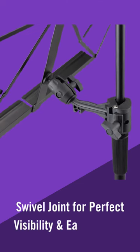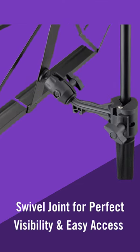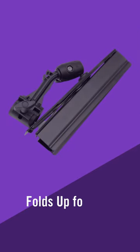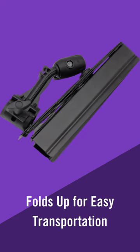The swivel joint allows the user to angle the SMC-1500 for perfect visibility and easy access. Transporting the SMC-1500 is simple, as it easily fits in small backpacks, purses, and other small bags once it's folded compact.